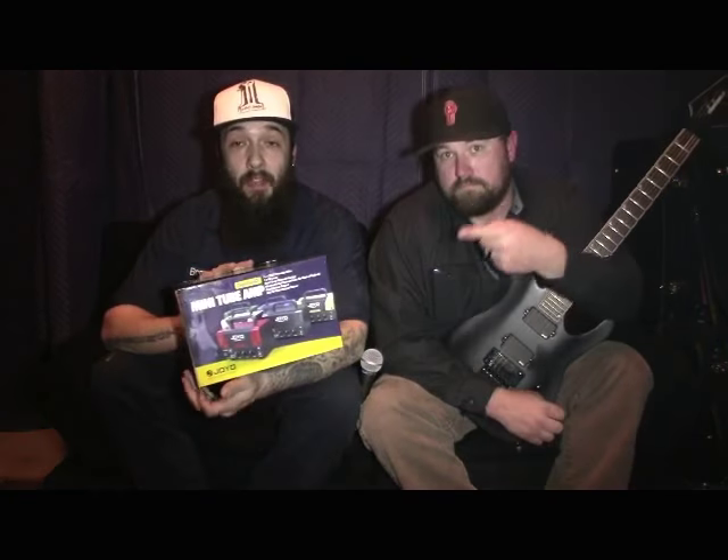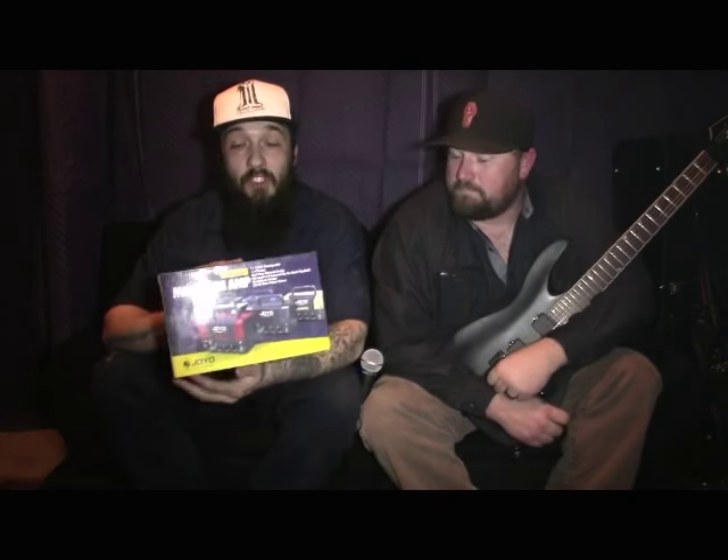Hey YouTube, it's Brandon here, Adam here. Today we're going to be going over a Joyo head we have. It is a Joyo Bantamp Zombie.